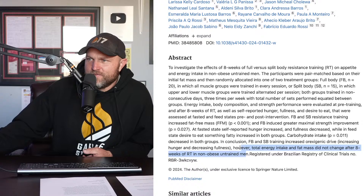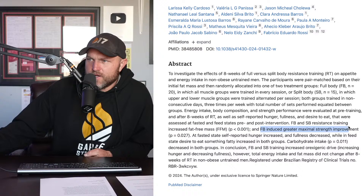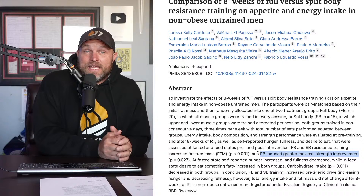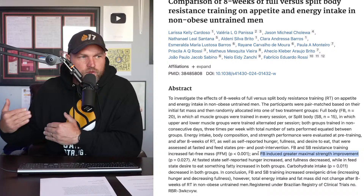Full body and split body training both increased orexigenic drive; however, total energy intake and fat mass did not change after eight weeks. The full body group actually got a little bit more gains in maximal strength. This doesn't mean everyone should train full body, but it does mean untrained individuals can probably benefit from two to three days a week of full body training for three to four months before slowly shifting.